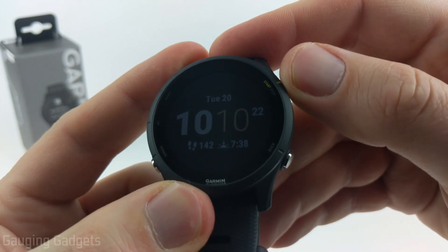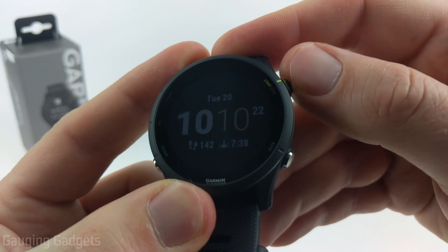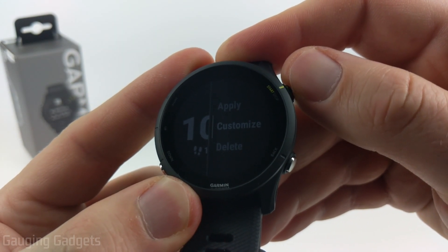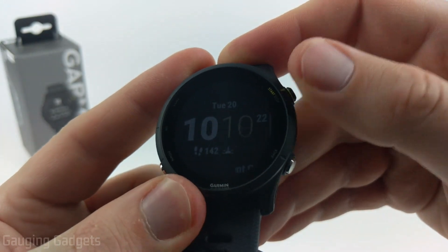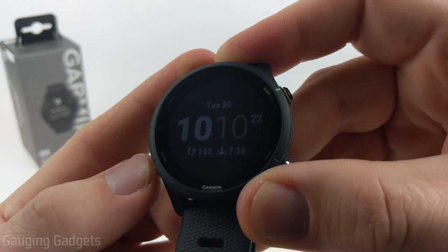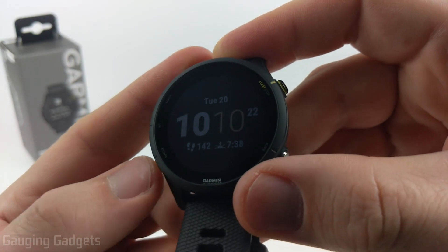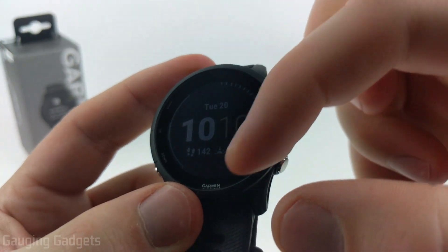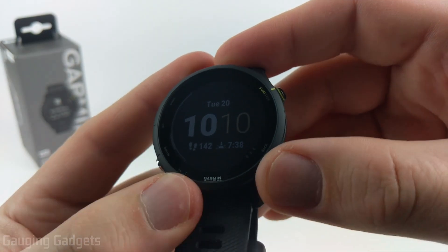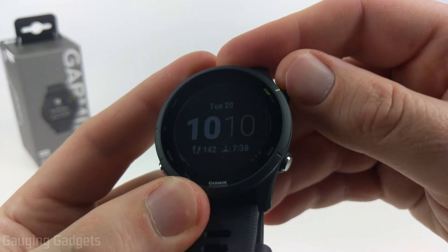Once you find the watch face layout you like, select it with the start/stop button and then we can customize further by selecting customize. Now I'll go to seconds — in here we have a couple of options: seconds can be displayed right next to the clock, as a bezel border around the watch face, or turned off. I'm going to turn off the seconds.